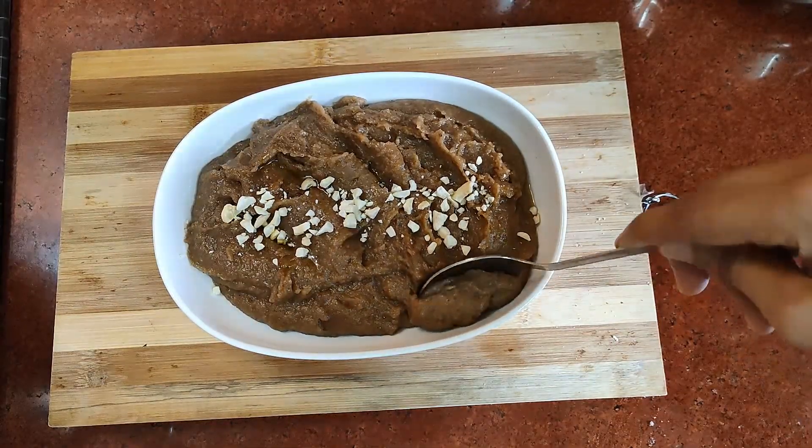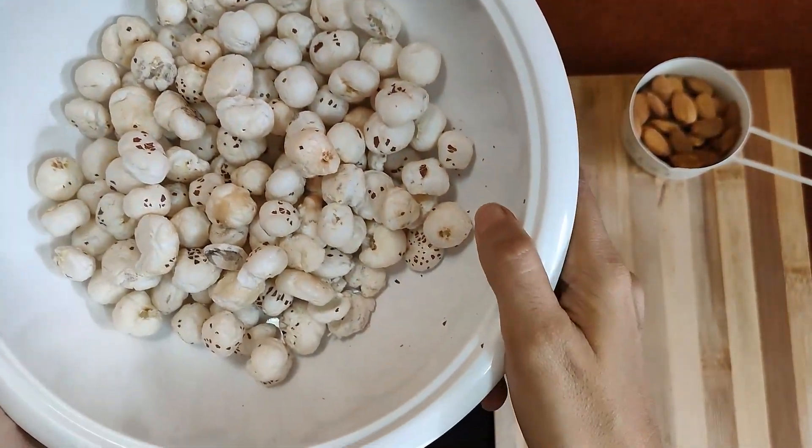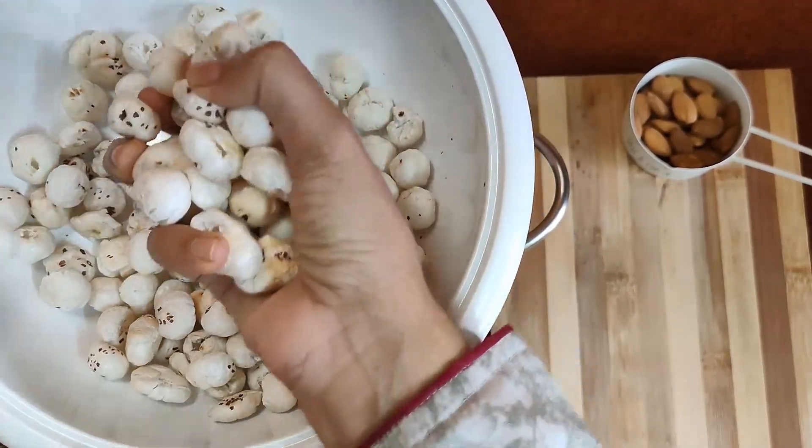This is a very healthy halwa that you can have during the winters to keep yourself active. You are going to see a difference within your body if you just consume three teaspoons for three days.